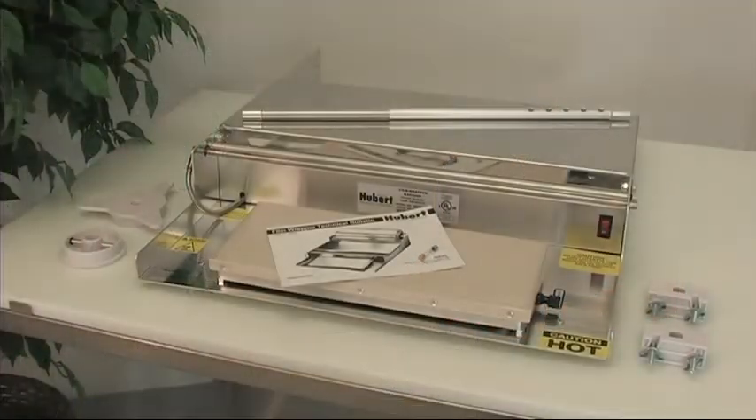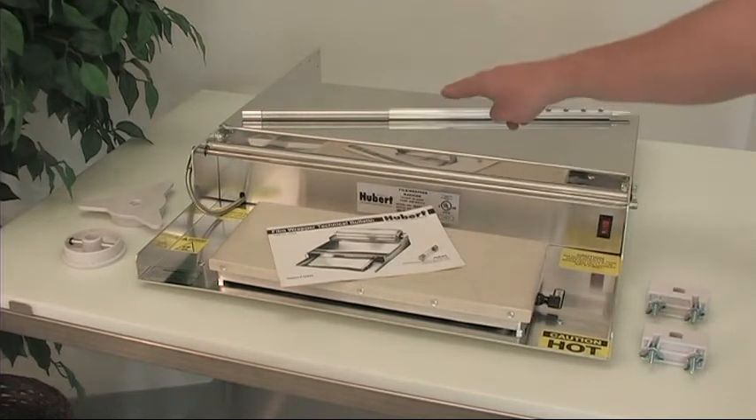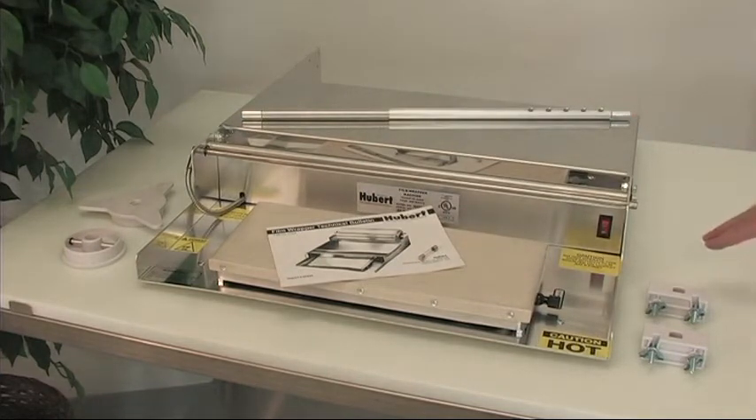Your Hubert Film Wrapper should contain all of the parts that are detailed here. Should any of these parts be missing upon arrival, please contact customer support at www.hubert.com.